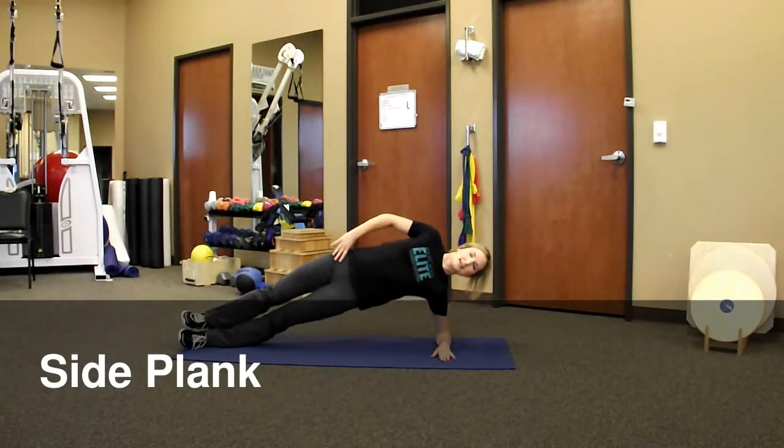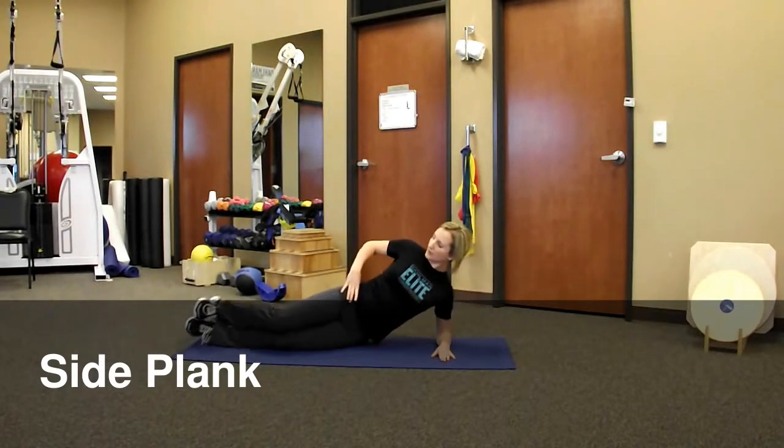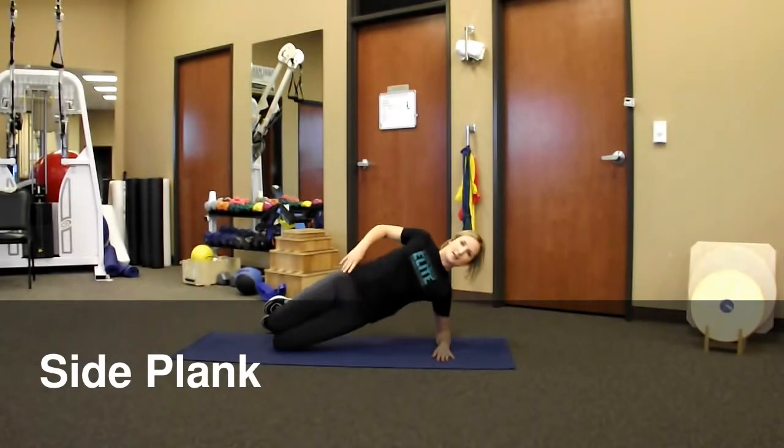Don't let yourself sag forward or sag down — you lift yourself up nice and tall. If that is too difficult, you can pull your heels up behind you and use your knees as the pivot point and lift up on your side plank from there.